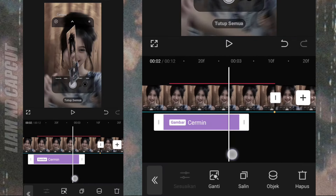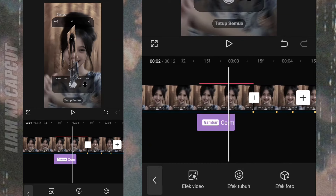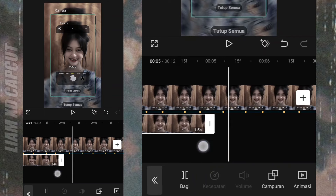Sudah selesai, lanjut buat foto bayangannya. Di transisi pertama, di sini tambah foto yang sama seperti di atas. Atur durasi foto JT 1.0.